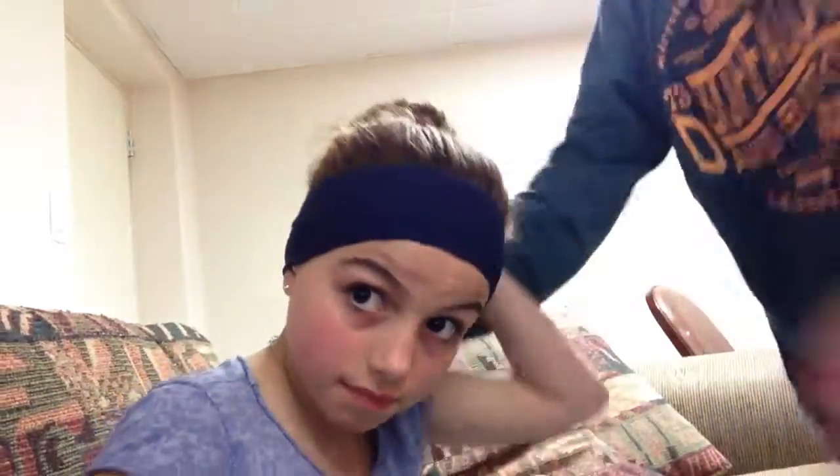And that's the finishing product. Turn around — that's the sock bun. Thanks for watching. Bye.